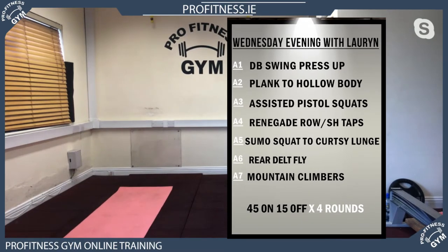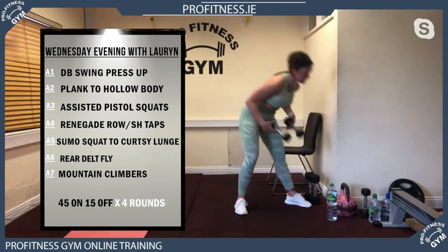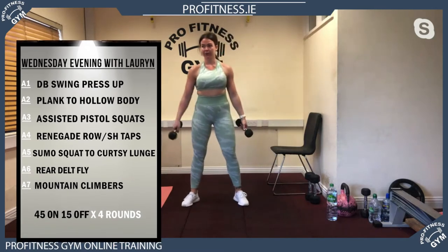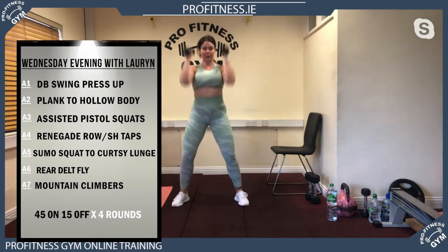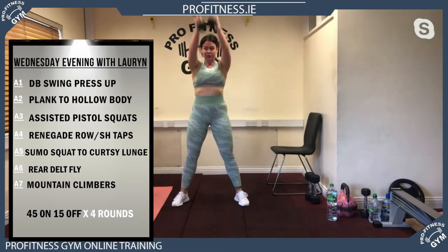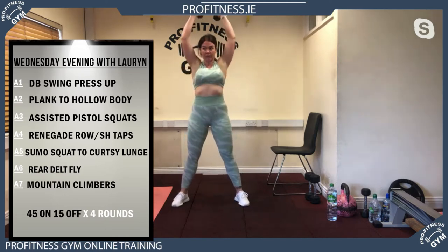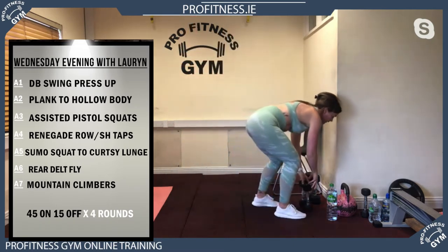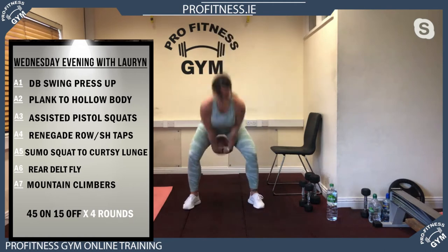I'm going to keep the program on your right-hand side so everyone can see. The first one is your dumbbell swing press-up — just copy what Lauren's doing here. If you don't have dumbbells, do a full kettlebell swing — American style, right up. So if you have no kettlebell, no dumbbells, do a full kettlebell swing instead.